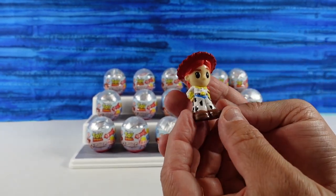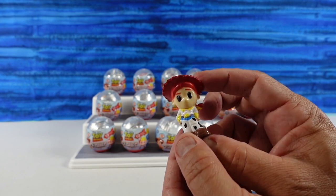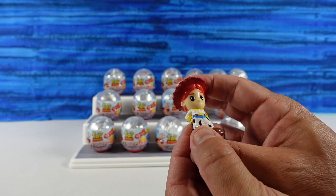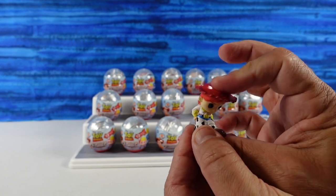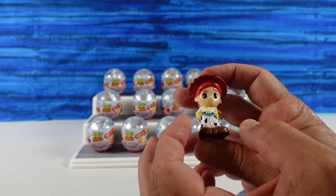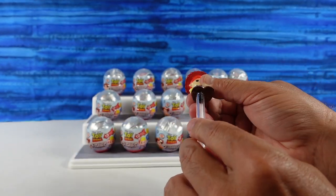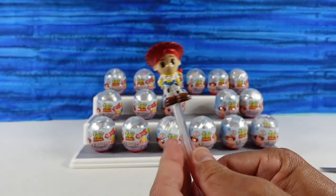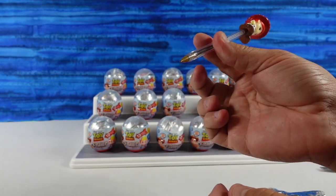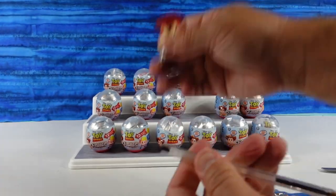We have Jessie to start off with. Jessie is really cute — she is cute. These are about two inches tall, and they're kind of squishy and floppy. There's her hair off to the side, her little cow chaps. Here's a pen — my favorite kind of ballpoint pens, one of the basic Bic pens. There's Jessie.